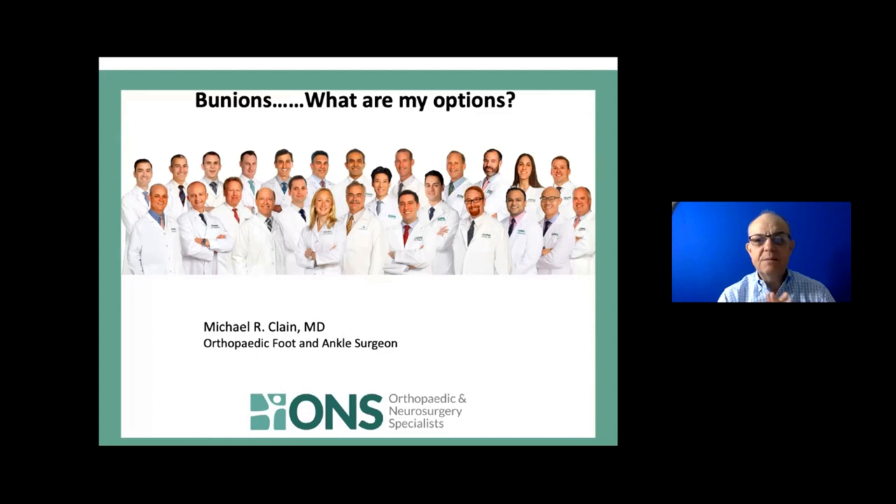I'm looking right at you through the camera, but I do have a couple of other screens up, so I might look away from you. The question on the agenda today is: Bunions - what are my options? How do we approach them? How do we think about them? And when is it appropriate for a patient to think about addressing something surgical? How can it be dealt with non-surgically?